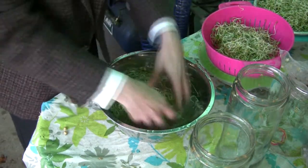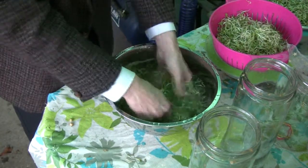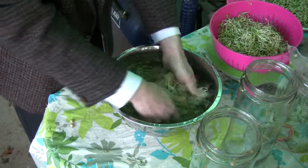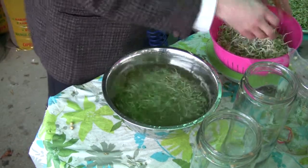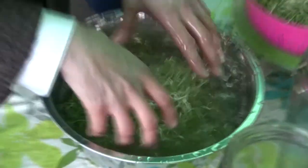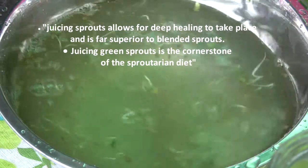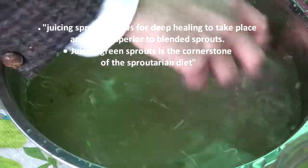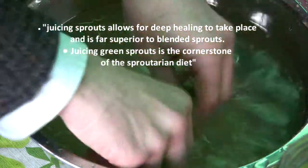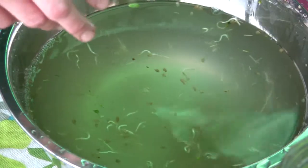Fenugreek sprouts are one of the preferred sprouts at the Apocalypse Health Institute. I've had enormous success in healing myself with these fenugreek sprouts. I did spend a lot of time blending my sprouts — I'm 100% raw — and I just wasn't healing like I should have been. When I switched over to juicing, it just made the world of difference. My skin cleared up dramatically, my energy was even higher, and the skin clearing up showed me that my organs were healing inside. My digestion has greatly improved with these fenugreek sprouts.